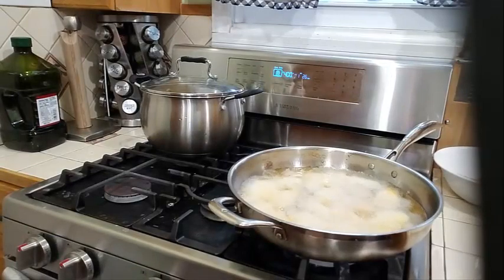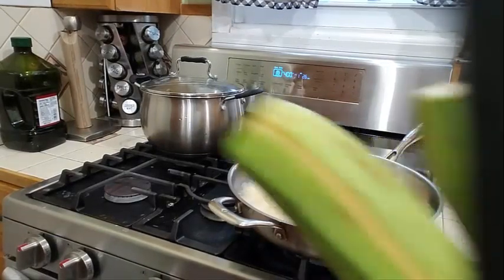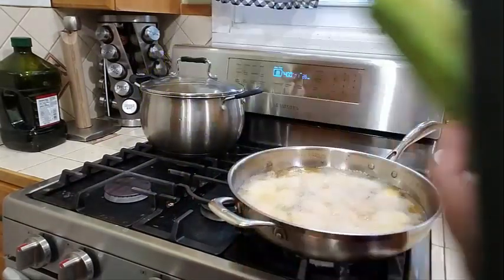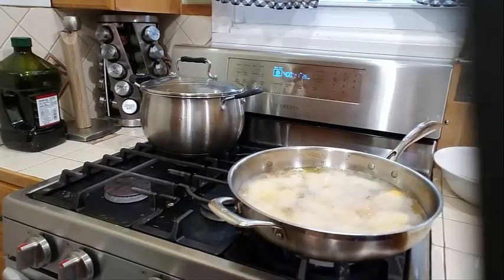I'm going to let that continue to fry. In the meantime, I am going to go ahead and prepare two green plantains to fry as well — so I'm doing some sweet plantains and some green plantains, and also some wedges. I'll come back and show you that next.